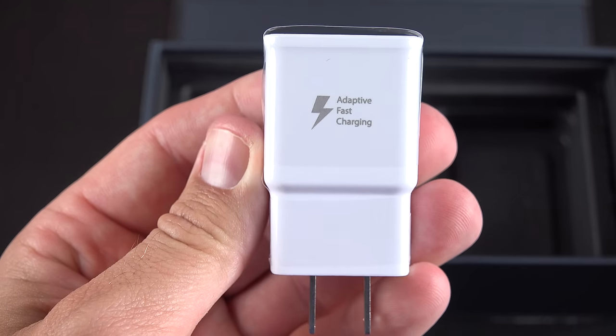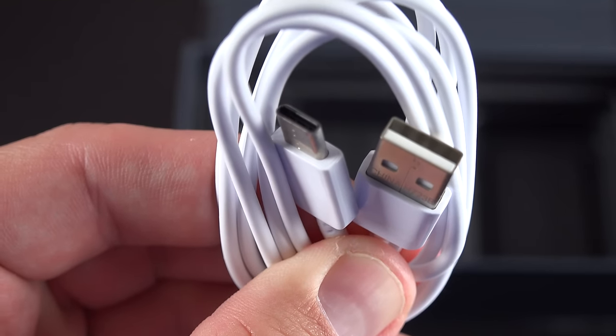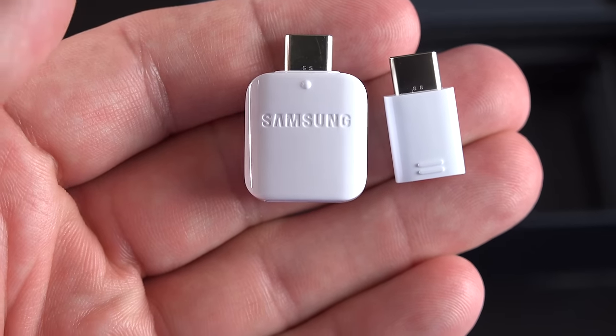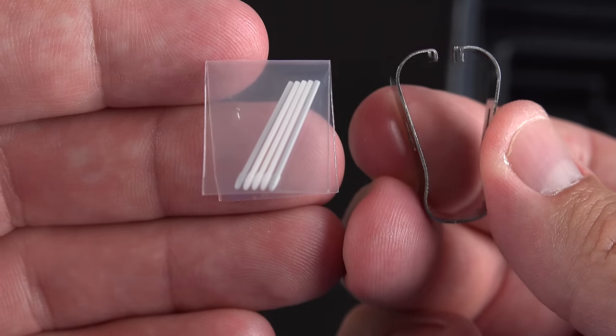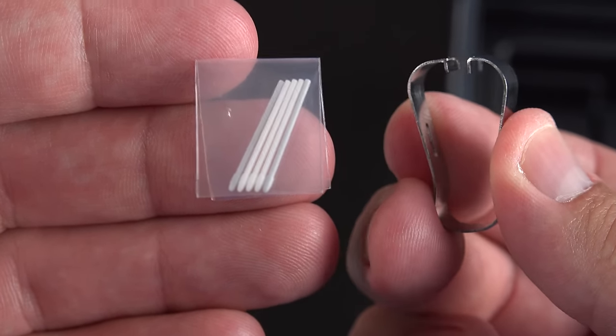Also included is Samsung's adaptive fast charging system, which works with the included USB-C cable. Because we have USB-C and tons of Samsung accessories that use micro-USB, they've included two adapters that work with all of those accessories. As always, we also get a set of replacement pen nibs for the S Pen and a removal and installation tool.